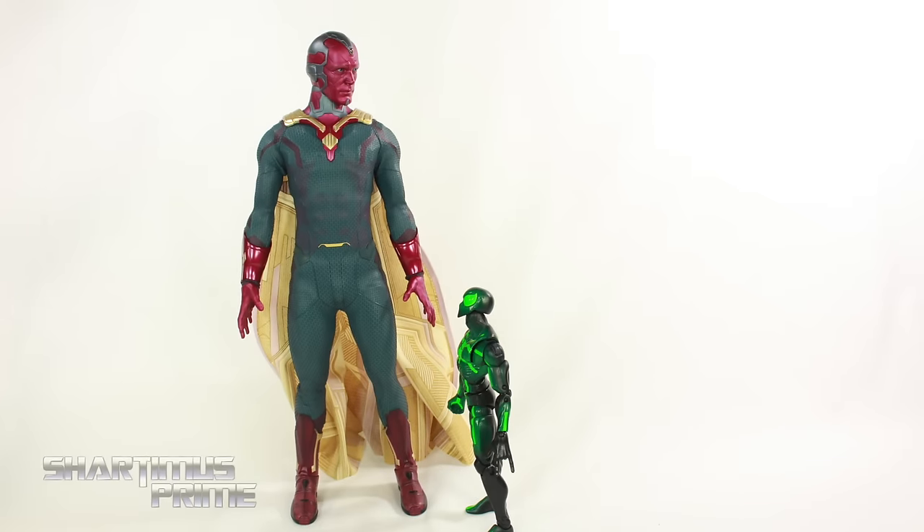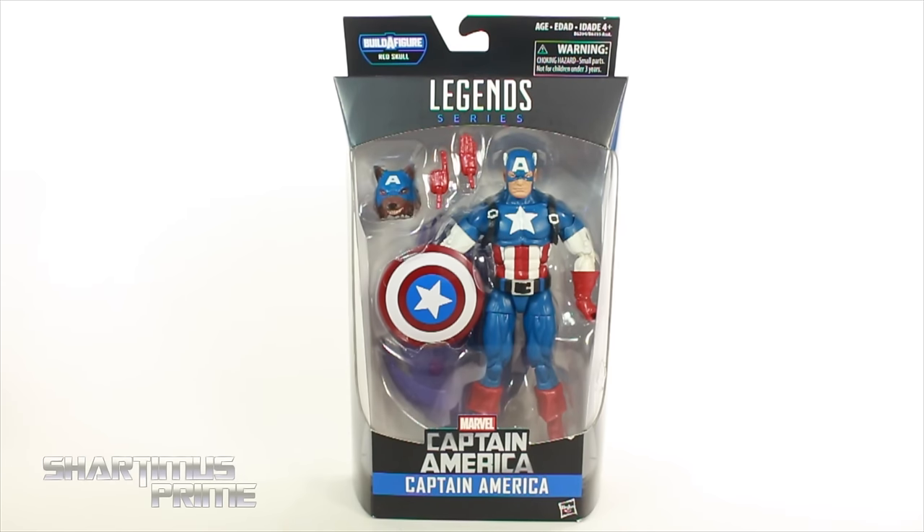Man, I just kissed your girlfriend last week, and you don't even seem pissed off about it! Whoa, what the— Hey, what's up you guys, Shardimus Prime here,